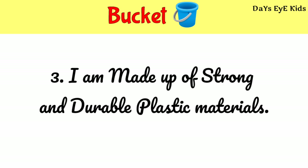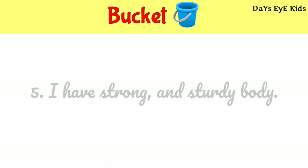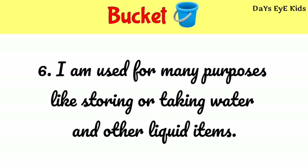I am made up of strong and durable plastic materials. I have a comfortable handle for easy grip. I have a strong and steady body. I am used for many purposes like storing or carrying water and other liquid items.